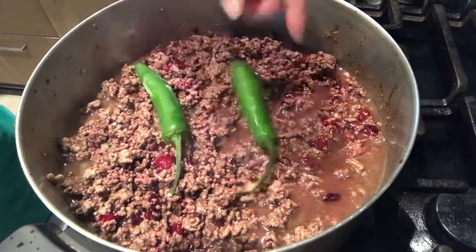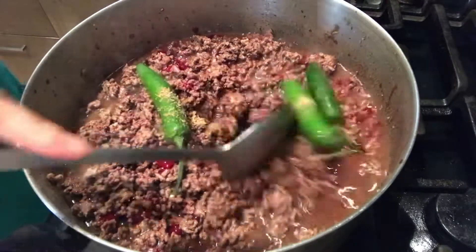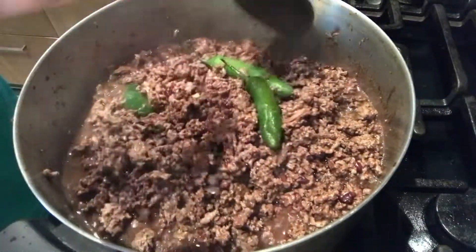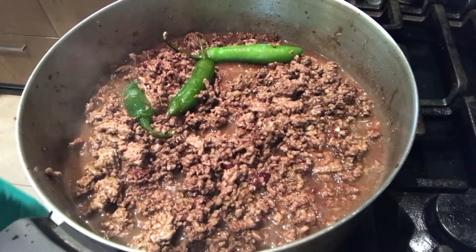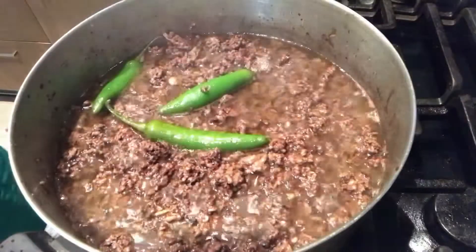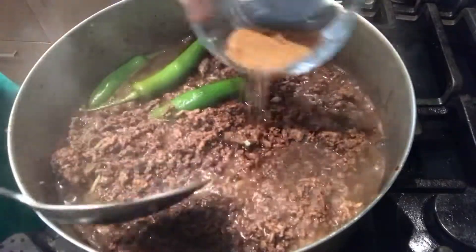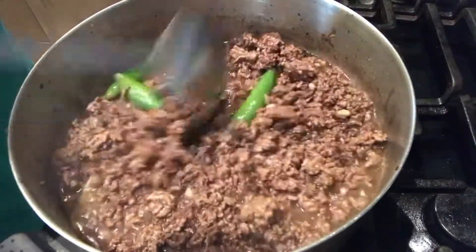Susunod na po natin ilagay ang ating pong sili — yung pong siling panigang. Sa sili po, kung gusto nyo pong mas marami, dagdagan nyo po. Isinunod ko na rin po ang ating tamarind powder — yung pong ating pampaasim. Sa tamarind powder po, nasa sa inyo rin po yan. Kung gusto nyo po nang mas maasim, dagdagan nyo po; kung hindi naman po, patamtaman lang pong ilagay nyo. I-cover po ulit natin and then wait po tayo for a few minutes. Magdadagdag pa po ako ng ating tamarind powder para po mas umasim pa po ang ating tinumis.